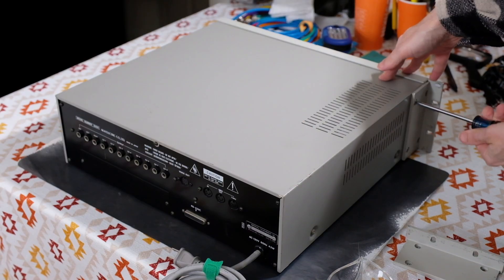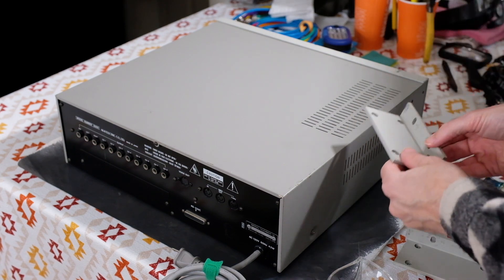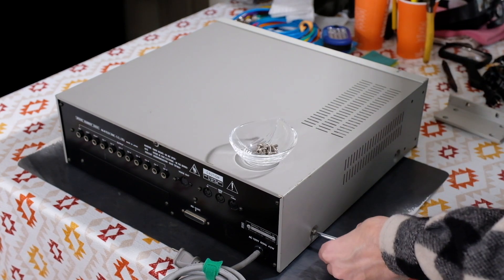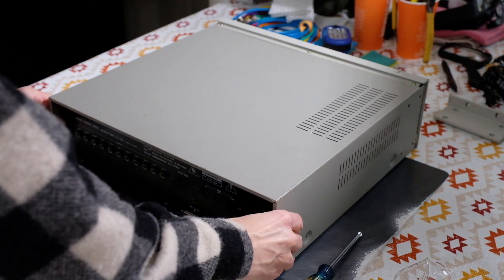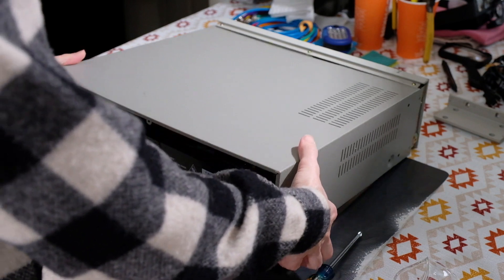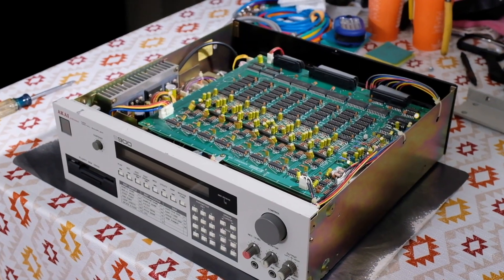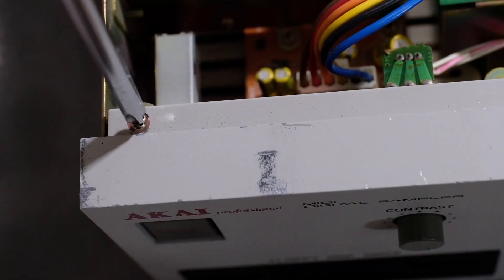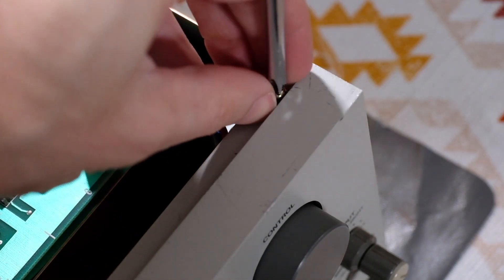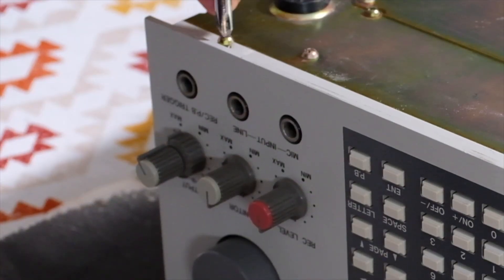There are four screws on each rack ear. Once the ears are off, there are two screws on each side of the lid that come out, and one final screw on the back lip of the cover. The top then lifts off to reveal the guts of the sampler. There are six screws that hold the faceplate in place — three on the top and three on the underside of the faceplate.